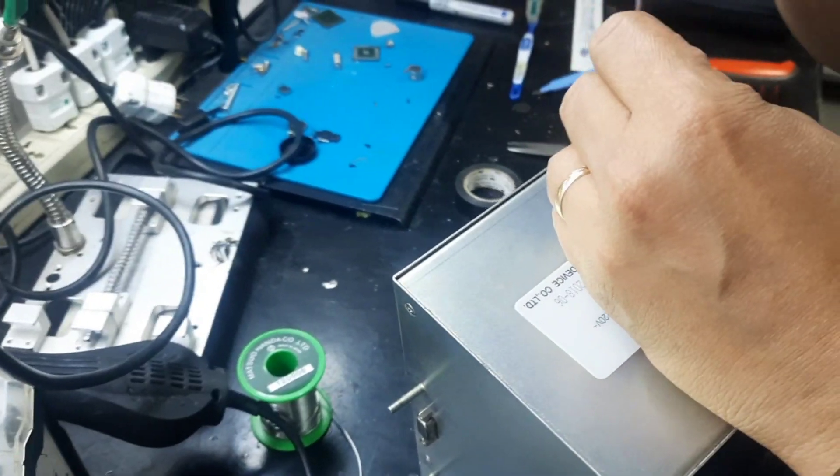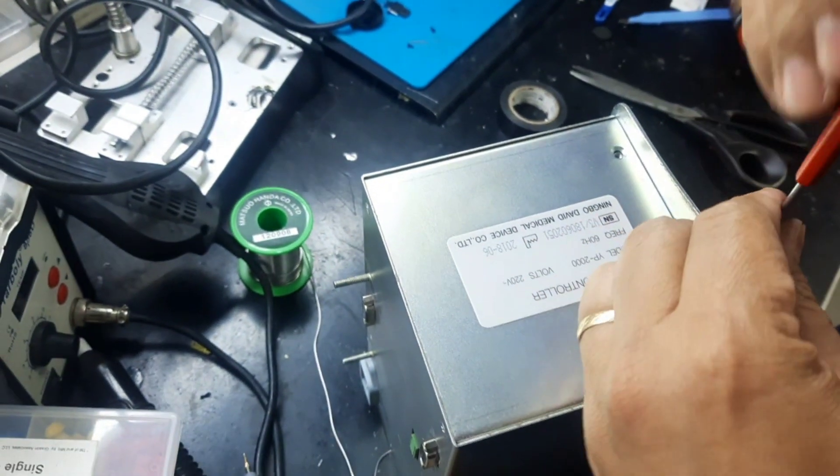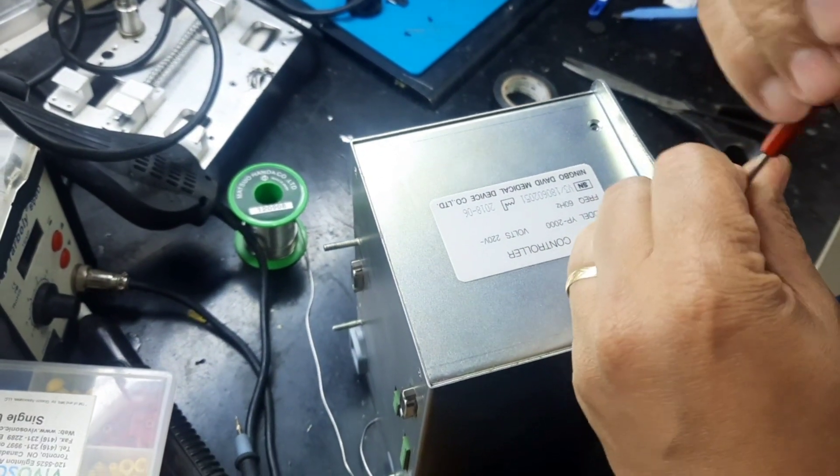Come here. Open only this. Four screws. Both sides.